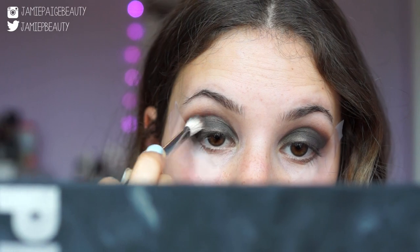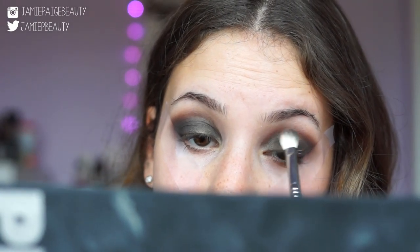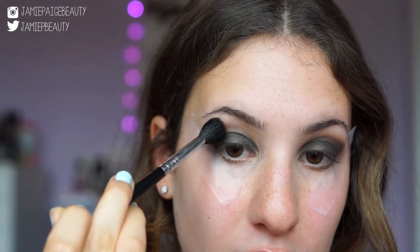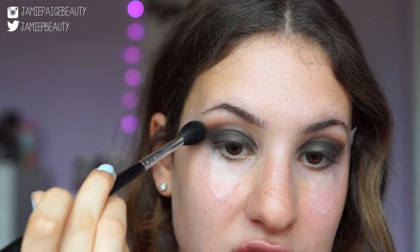I'm barely touching my skin right now — the brush is just skimming across it to apply the tiniest amount of color. I'm now going to take a super fluffy brush, the Sigma E40 blending brush, go back into the Light Brown color, tap off any excess, and run it across the eyeshadow right on top where everything starts to blend everything just a little bit more.